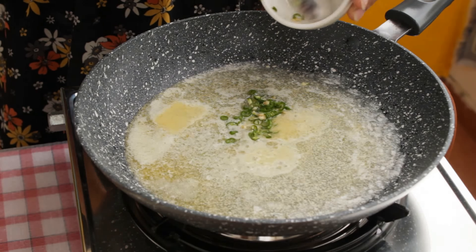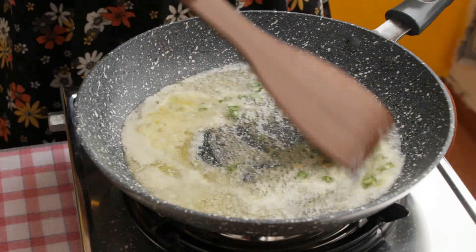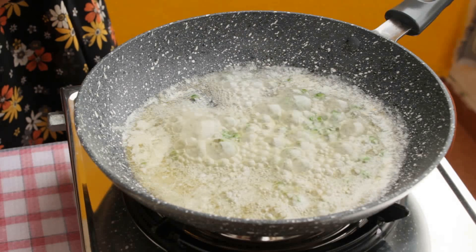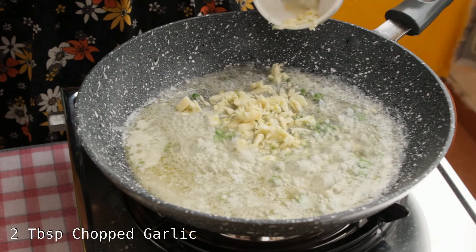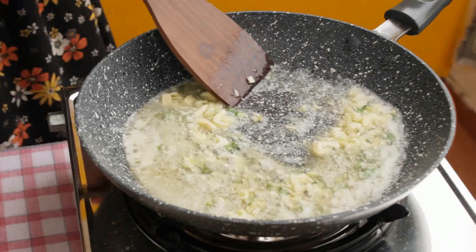Now I am adding 1 medium chopped green chilli. Sauté this well. Now add 2 tablespoons of chopped garlic and stir fry this.